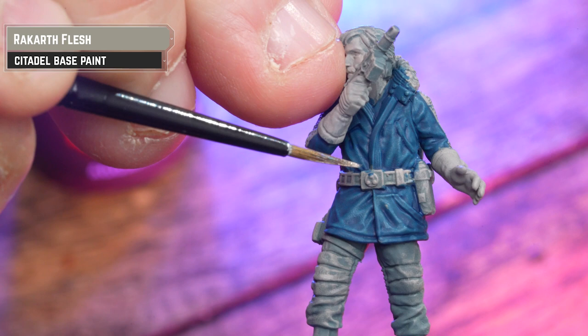Now I'm going to thin Agaros Jeans down to one part contrast to two parts water, making it quite thin. This will be perfect for the fur collar, the gloves, and those stripes going down his arms, giving it a more subtle cream look.